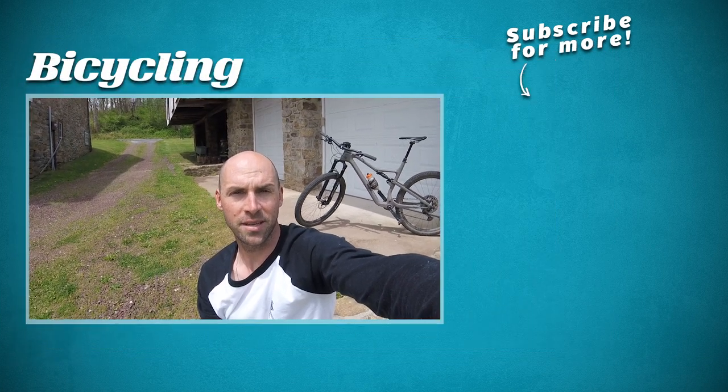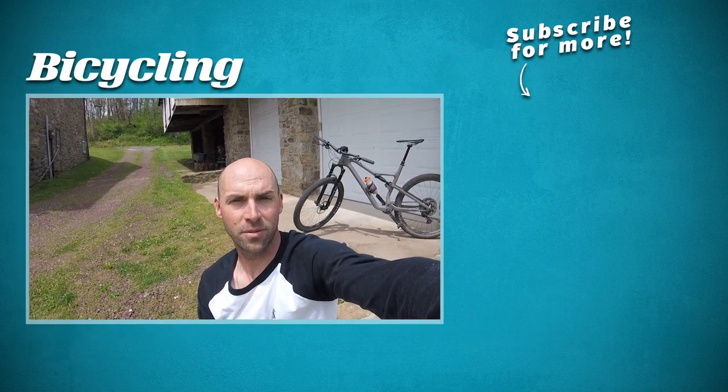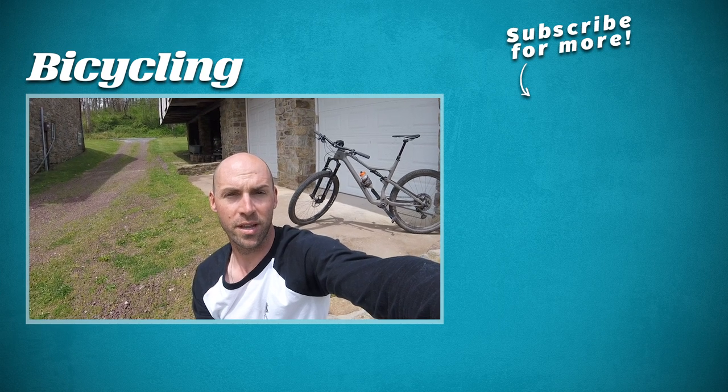So what do you think? Are you as excited for a super light, super fast trail bike as I am? Let us know in the comments, check out Bicycling.com for the full review, and be sure to subscribe for more videos.